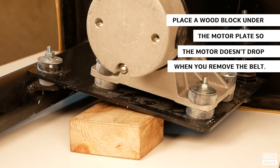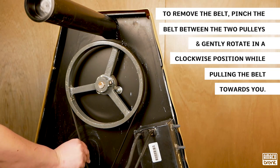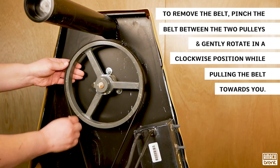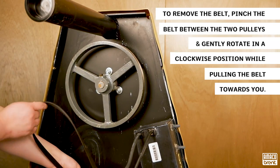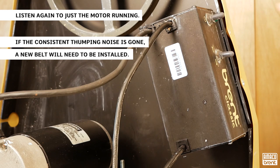Place a block of wood under the motor plate so the motor doesn't drop when you remove the belt. Pinch the belt between the two pulleys and gently rotate in a clockwise position as you pull the belt towards you. Be careful not to let your fingers get between the belt and the pulley. Listen again to just the motor running. If the consistent thumping noise is gone, a new belt will need to be installed.